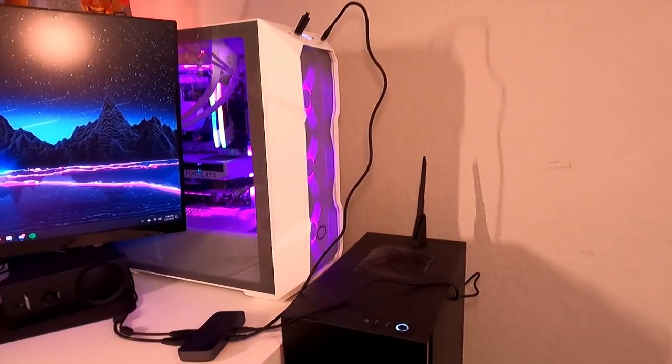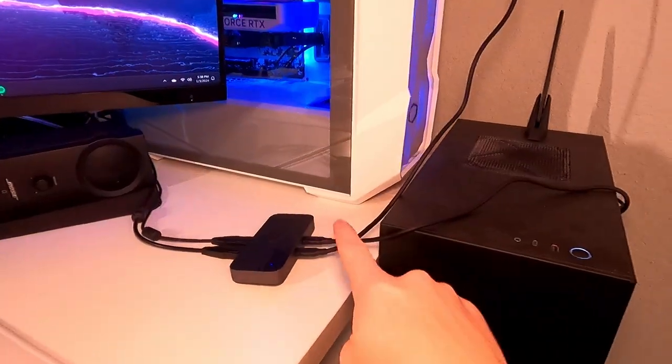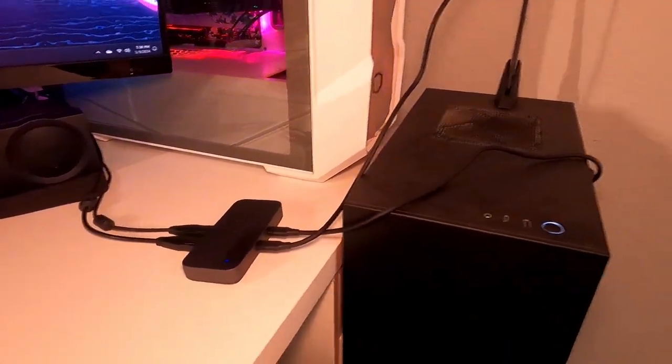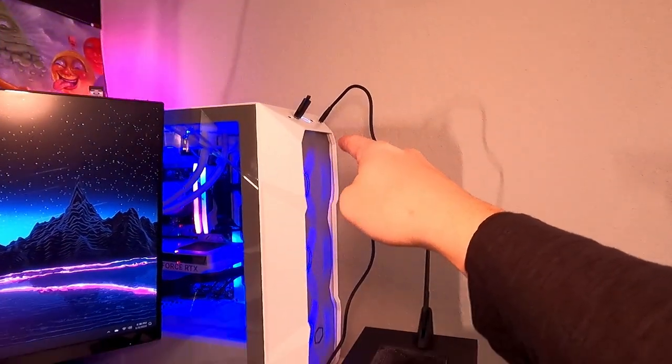Let me go ahead and show you what this looks like whenever you have it set up. After some playing around, I got it set up — I had to bring over another PC. Basically, they're both connected to these USB-C ports right here, going to the back of the PC there and to the front of this PC.